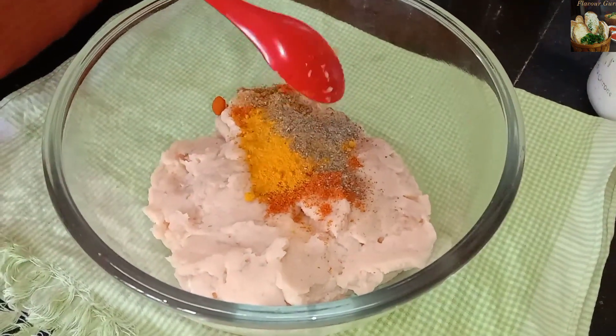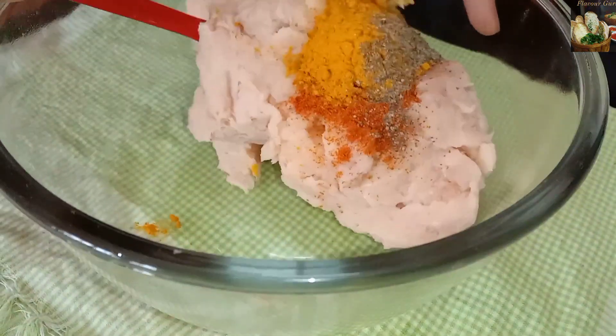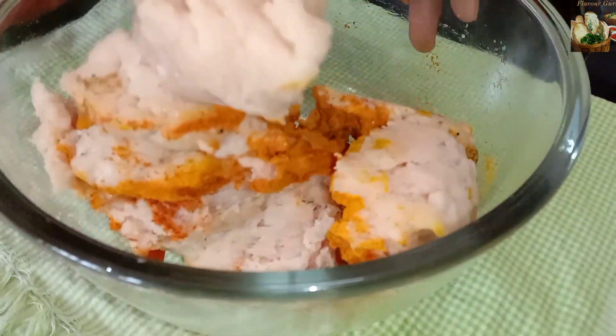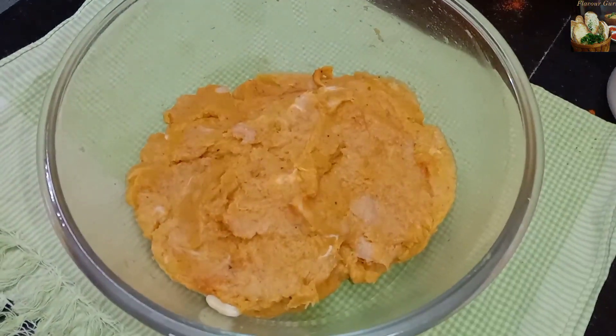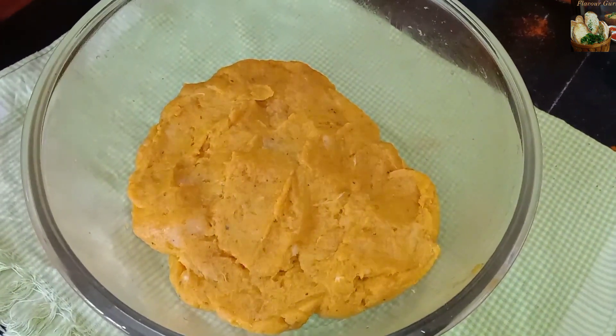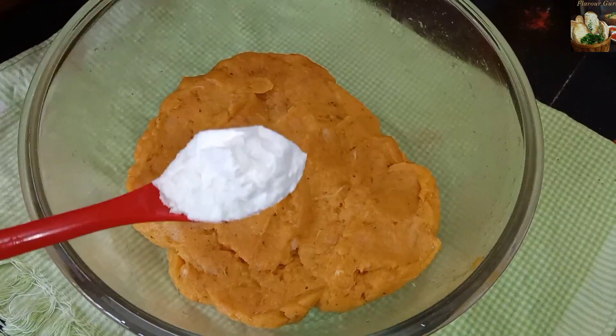We are going to mix it with all the powder. Then, we are going to mix it with 1 teaspoon of corn flour and 2 teaspoons of bread crumbs.